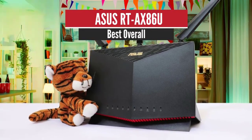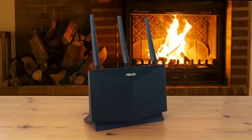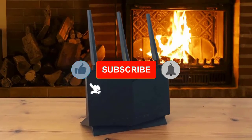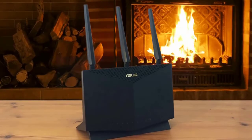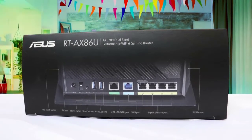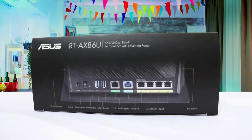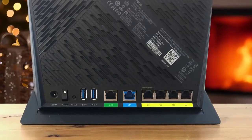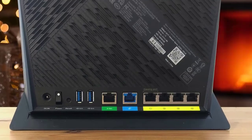Number 1: ASUS RT-AX86U – Best Overall. The RT-AX86U is ASUS's newest WiFi 6 router designed for gamers and home users that require high-speed connectivity options. Armed with a 2.5Gbps WAN/LAN port, a dedicated gaming LAN port, and the ability to provide 2Gbps LAN speeds via link aggregation, this router gives you all the tools you need to maximize your home network for a lag-free gaming experience.